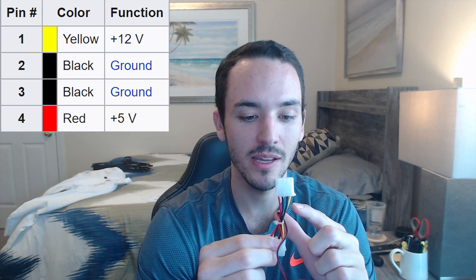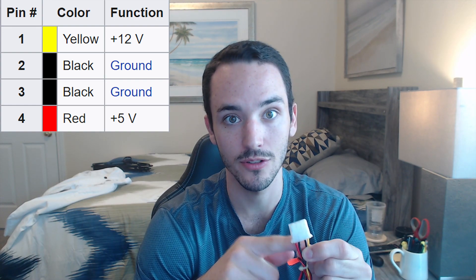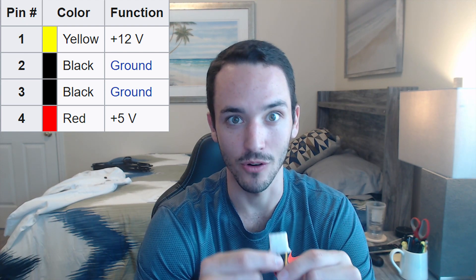First I'm going to go over Molex, and this one's pretty easy because it's pretty old and not very complicated. This is a Molex connector and you can tell it has four pins. Molex only comes with four pins because it only offers two types of power: 5 volt or 12 volt, and each has a ground. The yellow wire is your 12 volts, the black wire is the ground for the 12 volts, and the red wire is the 5 volts with its own black ground wire.